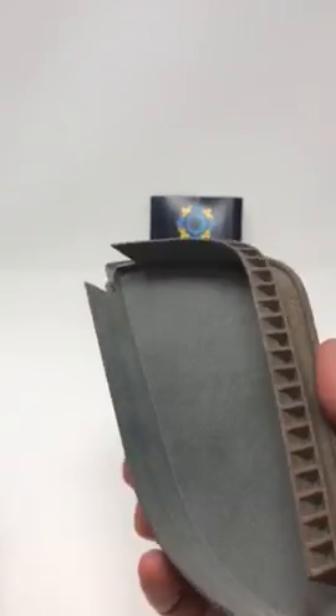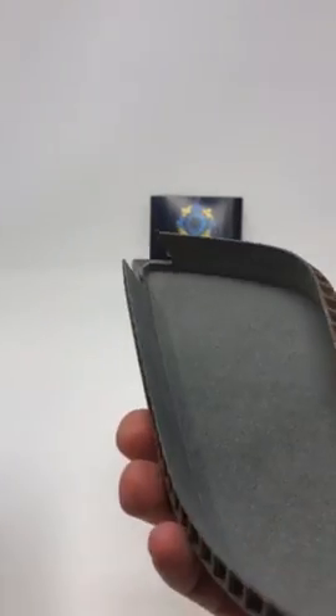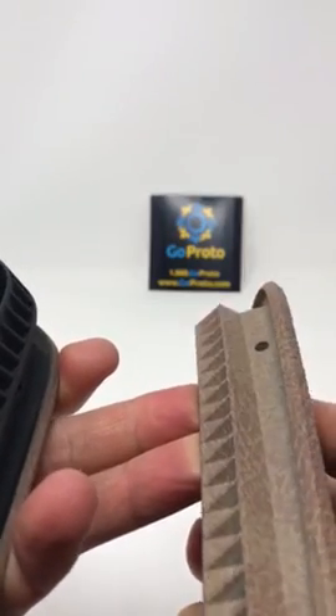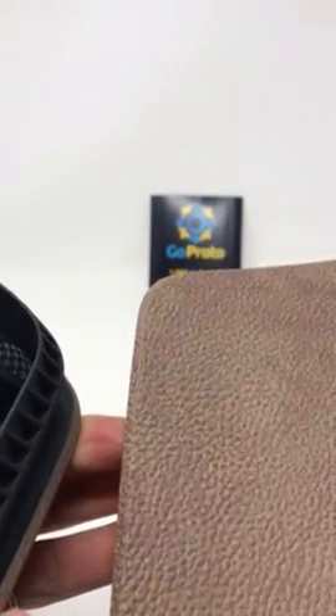This part has not been dyed and doesn't have the features on the backside, so this would be more representative of a realistic production part. Also, on the side of this it has no texture but the leather graphic is applied, so you can see what that graphic looks like without the texture.